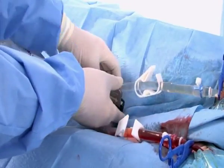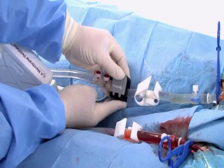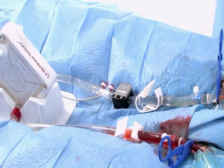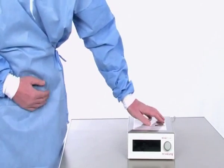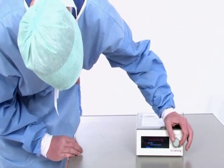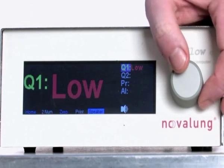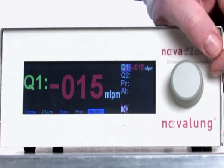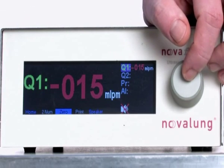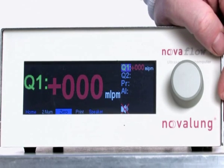Have someone place the sensor of the Nova Flow monitor on the tubing between the CRRT connector and the patient. Keep in mind that this area is no longer sterile. After turning the monitor on and completing the self-test, use the knob to select the numeric option in the lower display menu. Suppress the alarm by activating the speaker button, then select the zero button to set the zero point and press the knob to confirm. The zero point has been set successfully when 0.0.0 appears in the display.